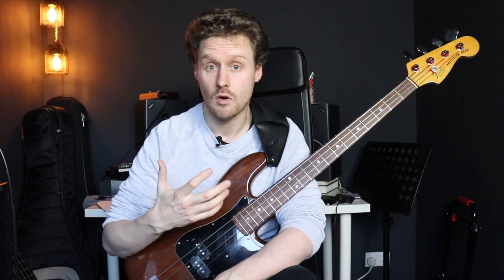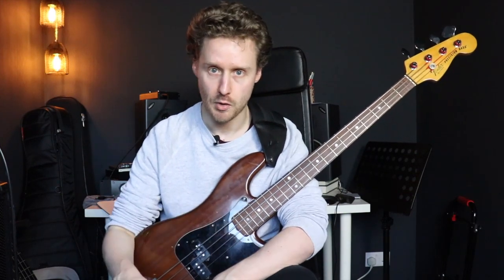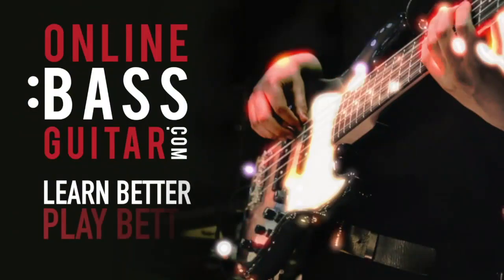Back when I was a student I actually used to really struggle playing walking bass, so in this lesson I want to share four things that I learned that you can apply to a 12-bar blues to make your walking lines much much better. How's it going guys, Hugh Richardson from OnlineBassGuitar.com here.